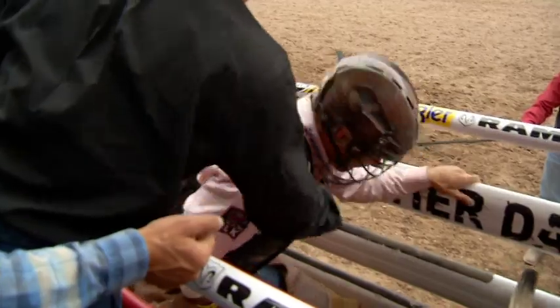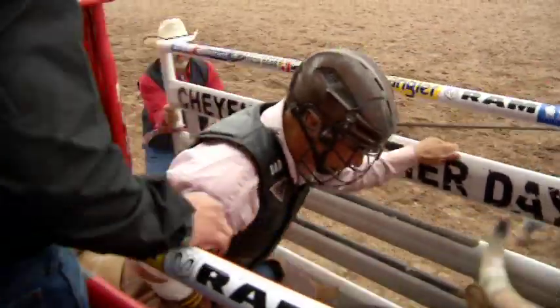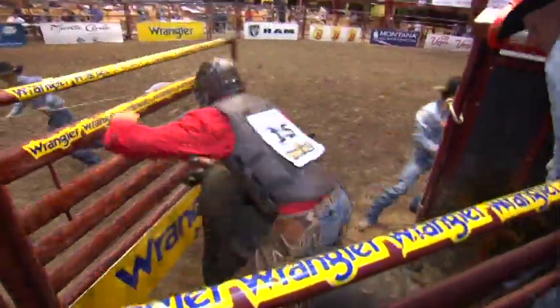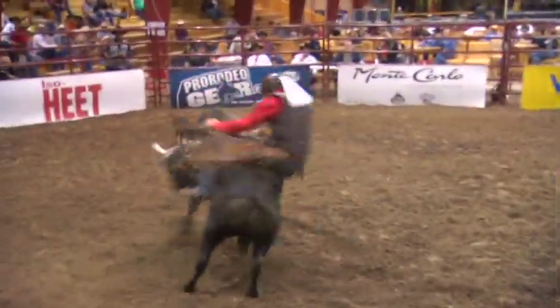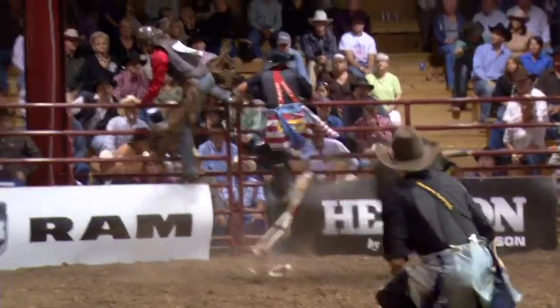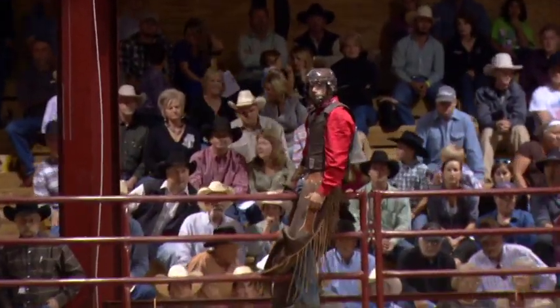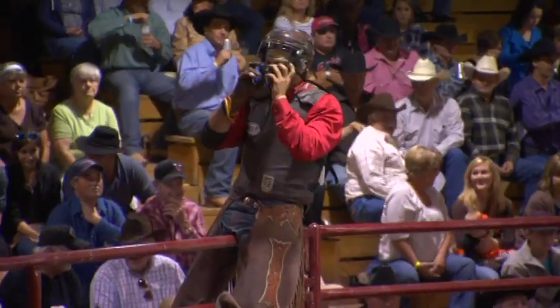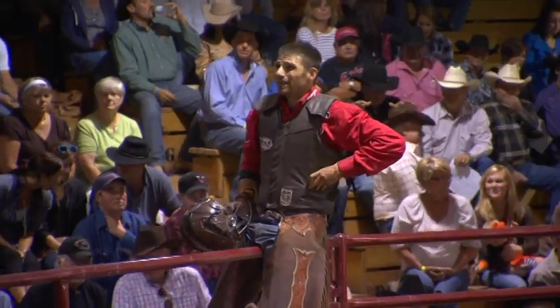A long time ago my dad told me there's a fine line between cockiness and confidence, and you need to walk it. You need to be positive in this sport — know that when you get in that chute you're going to ride that bull, because if you doubt yourself one little bit you're probably not going to ride him. But you don't want to be cocky either. Ty Murray once said either you win something or you learn something, and every time you get bucked off you did something wrong — or you wouldn't have gotten bucked off. Learn from your mistakes and be open to suggestions from mentors and colleagues. You can always learn something; I'm still learning at this stage in my career.